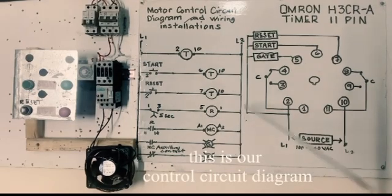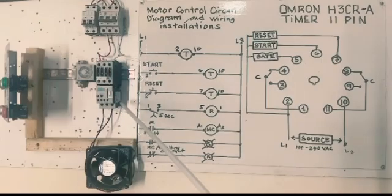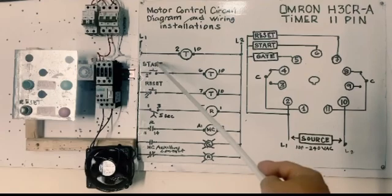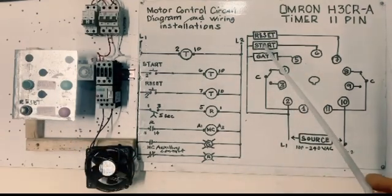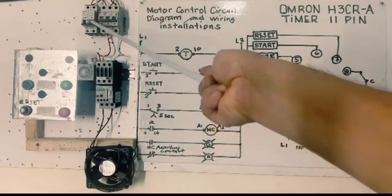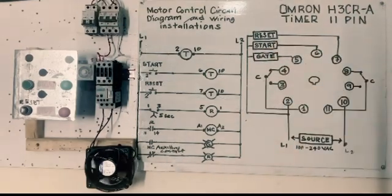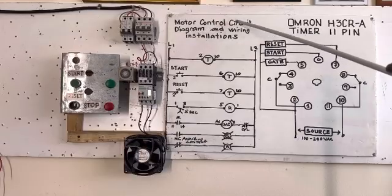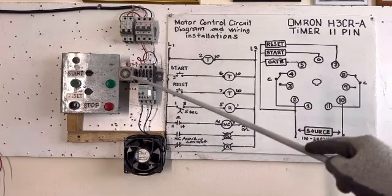This is our control circuit diagram — timer, overload, and motor. This is our start button, and this is our reset. Circuit breaker control — this is the 3-phase circuit breaker for our motor. Motor control circuit diagram and wire installation, because we have wire now.